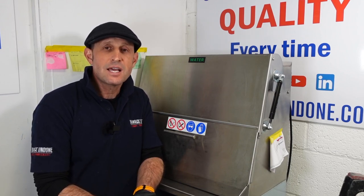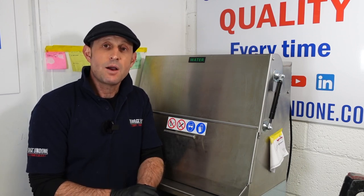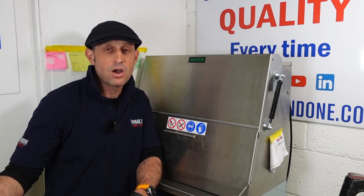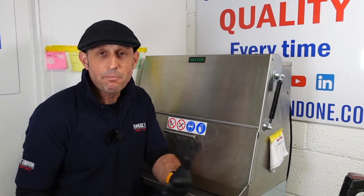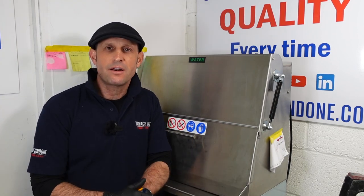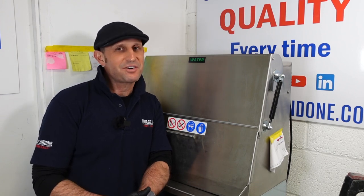Thank you very much, Anthony. Thank you for the opportunity to do this. I'd just like to say to you all, if you have any questions or if you've used any of their equipment, please put your comments down below. Share it with us — whether it's negative or positive, it's your opinion, and it might help someone else. I'm all about helping each other and learning from each other. Thanks very much, have a great one.